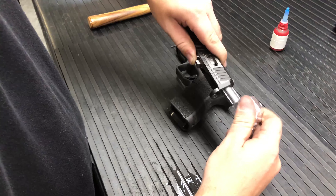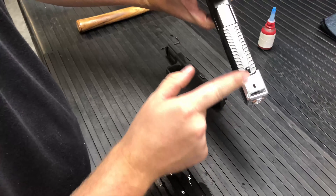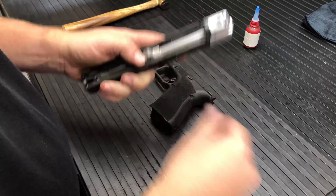Once you feel that comp kind of start to bottom out, go ahead and back it off. Check your timing — make sure everything is timed perfectly at 12 o'clock and that everything is lined up really nice. Once you're there, just to keep things in place, I like to go ahead and install my guide rod. That'll help with the rotation of the comp.